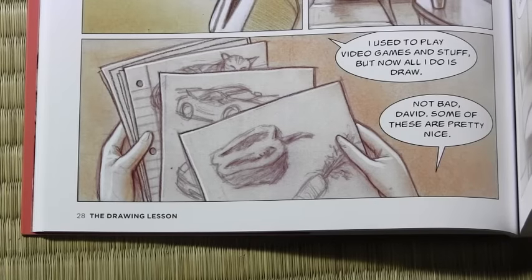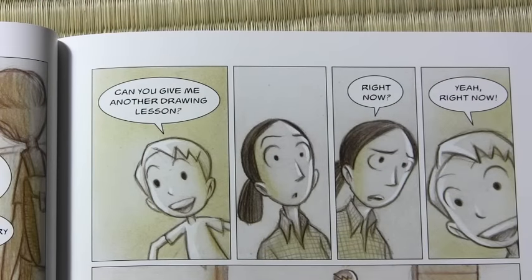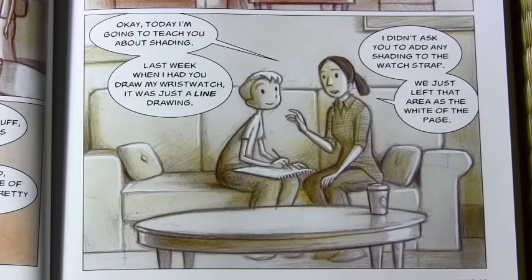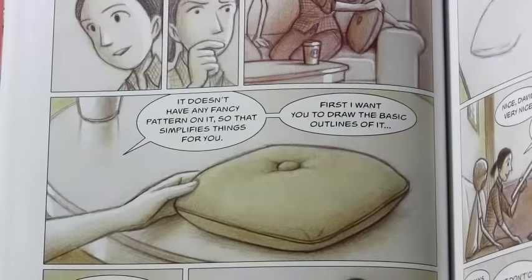I used to play video games and stuff, but now all I do is draw. Not bad, David. Some of these are pretty nice. Can you give me another drawing lesson? Right now? Yeah, right now! Okay, today I'm going to teach you about shading. Last week when I had you draw my wrist watch, it was just a line drawing. I didn't ask you to add any shading to the watch strap — we just left that area as the white of the page. This time I'm going to have you draw... hmm... this pillow.